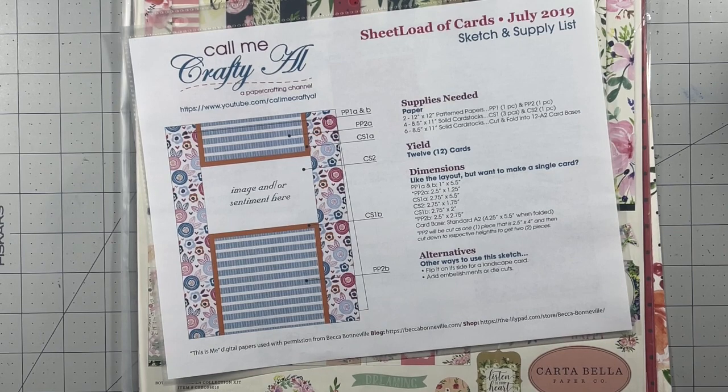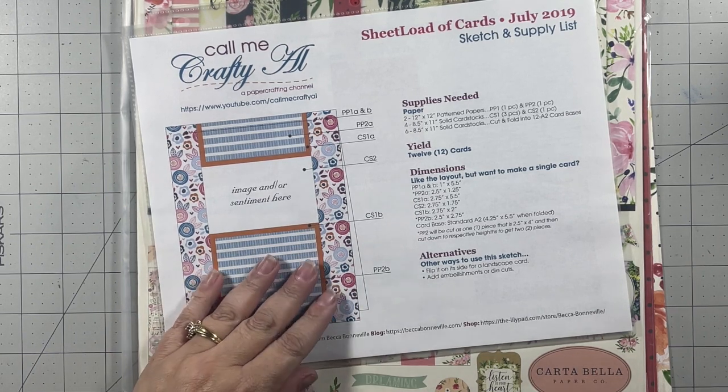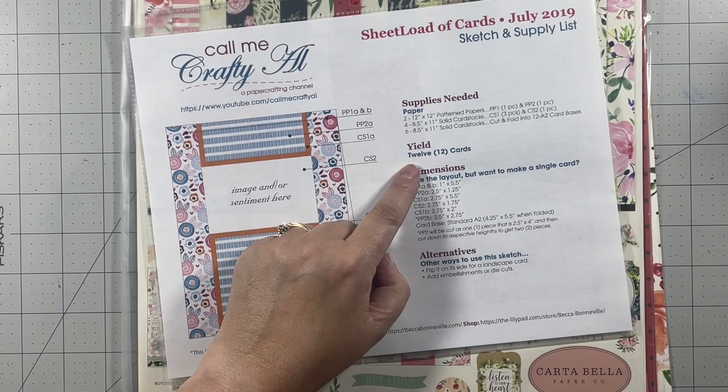Hello, my fellow creators and welcome to my YouTube channel. Today I'm using the July 2019 sheet load of card sketch, which is provided by CallMeCraftyAl. I'll be sure to link her channel in the description box below. She provides a free sketch to her subscribers every month and I thought it would be a great idea to use one of her sketches from a few years ago.